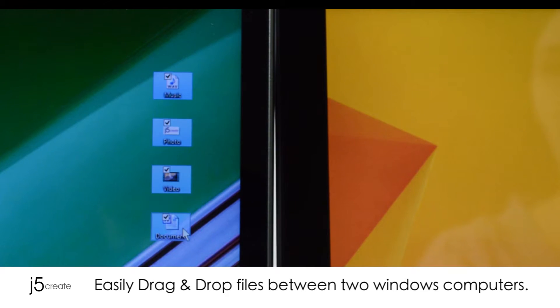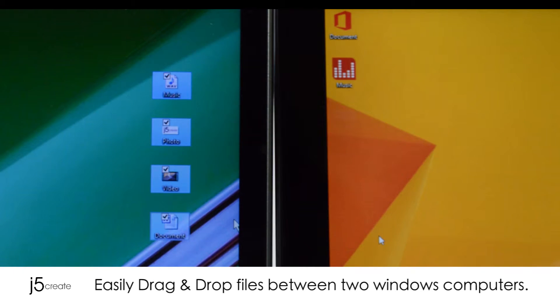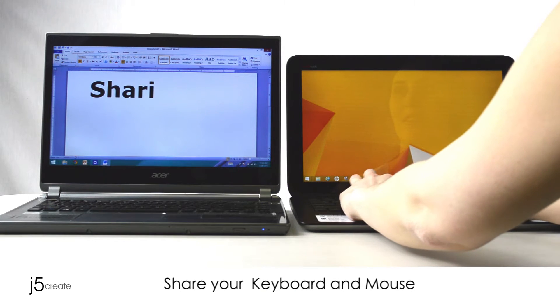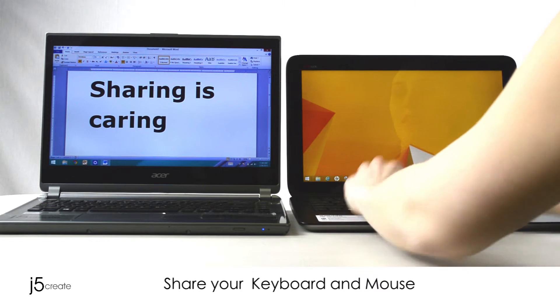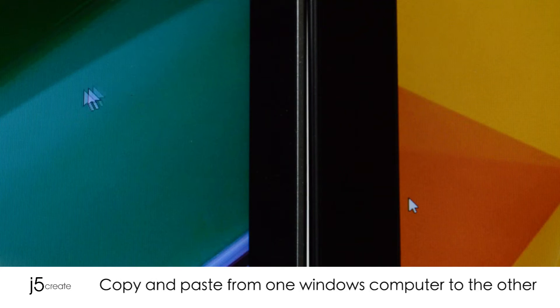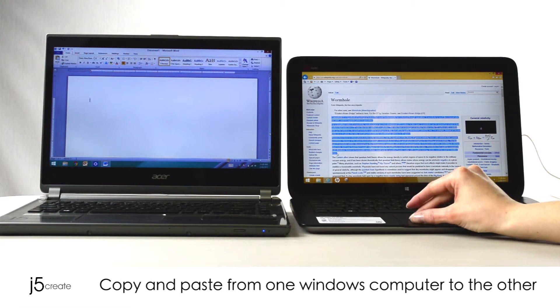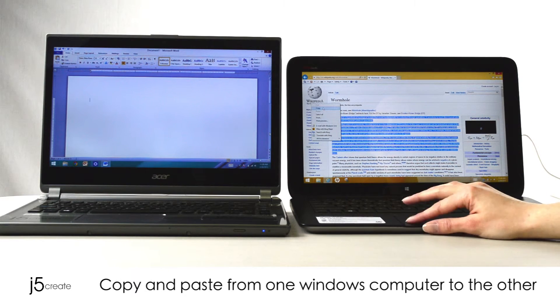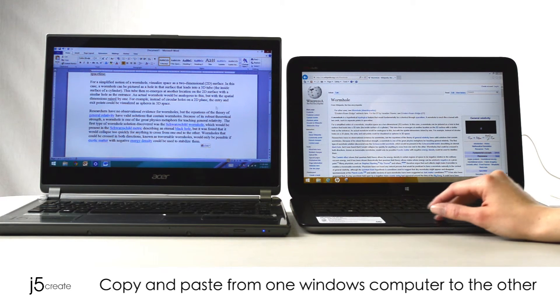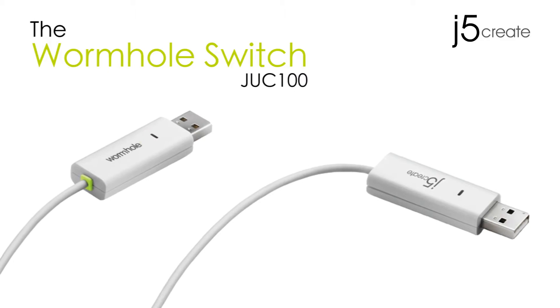Easily drag and drop files between two Windows computers. Share your keyboard and mouse. Copy and paste from one Windows computer to the other. The JUC 100.